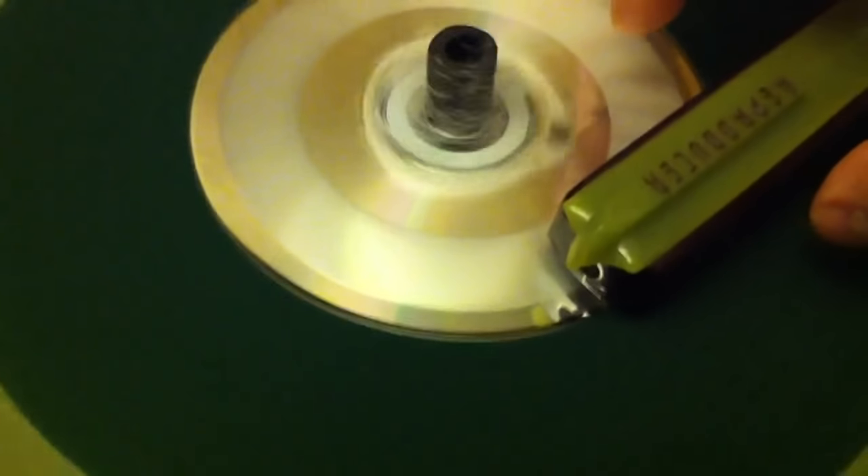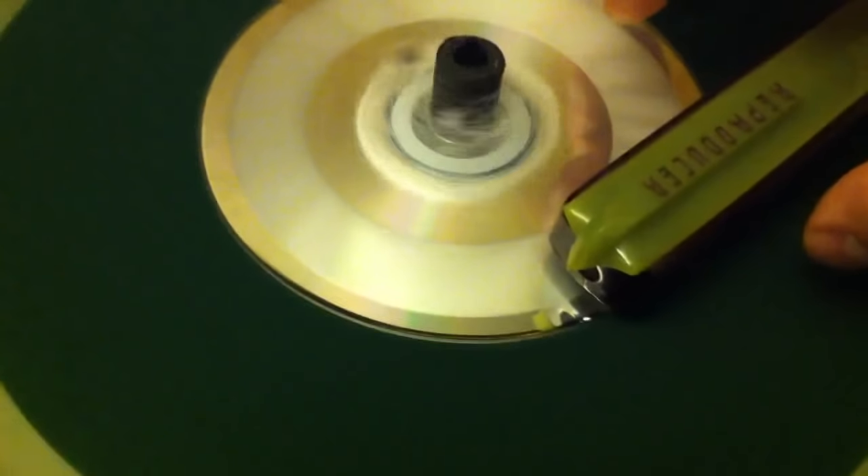The record cutting head had to be rebuilt — as you can see, this part here is the record cutting head. So I sent this to a guy named Gibb with West Tech Services; you can find him on Google, and he rebuilt that for me so it actually works.